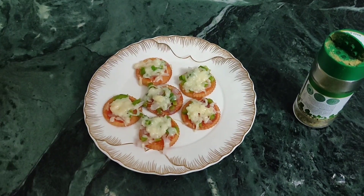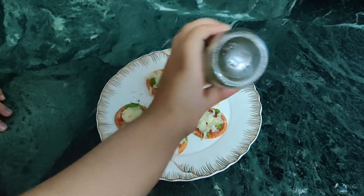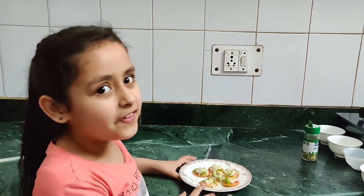Aren't they looking so delicious? Let's sprinkle some Oregano for a nice taste. I am sure you will enjoy them.